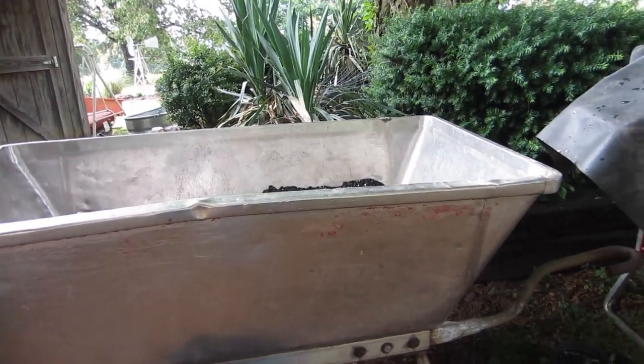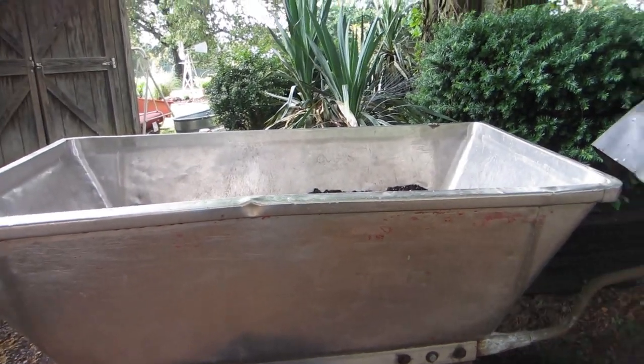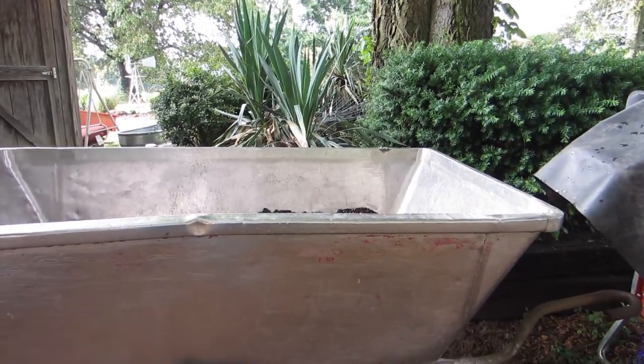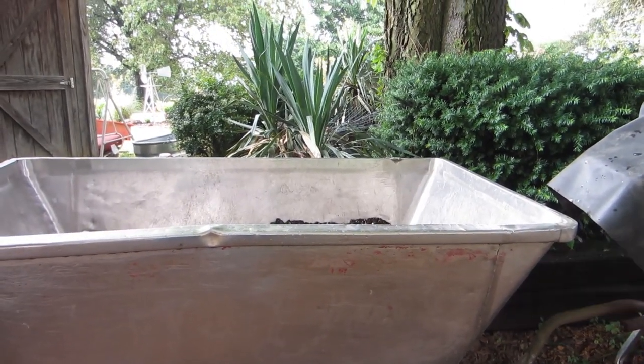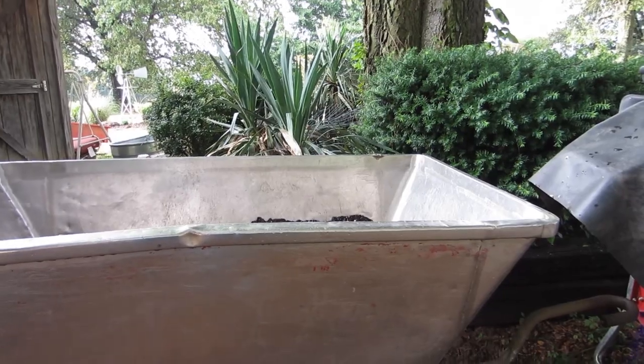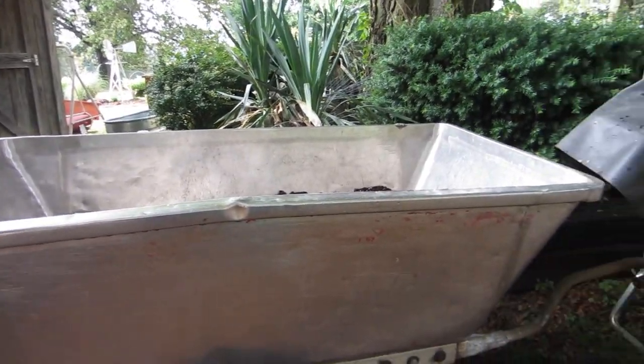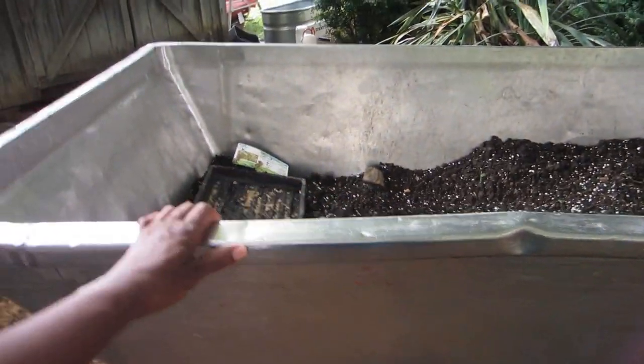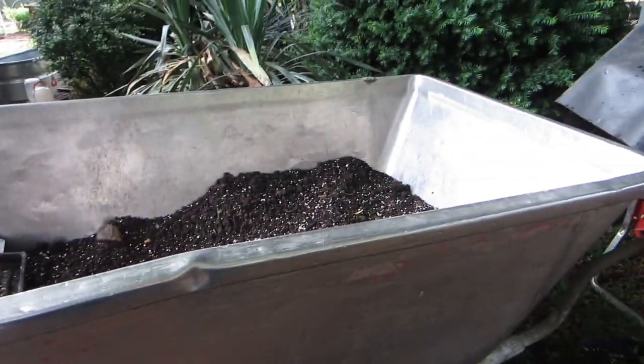The price was only $100. Pictures sometimes don't do things justice — you're saying to yourself, oh, we can just get that, put that in the back of the vehicle. No such thing. This thing was not only big, but heavy. My hand, I'm just putting there for perspective. This thing is huge.